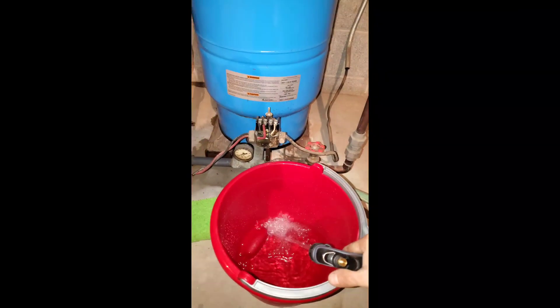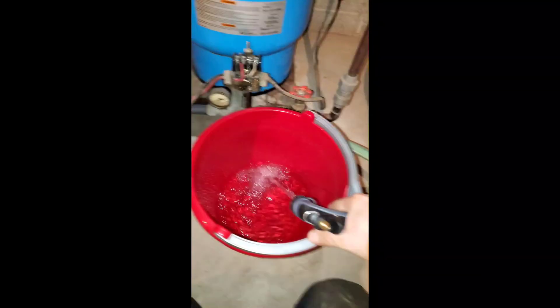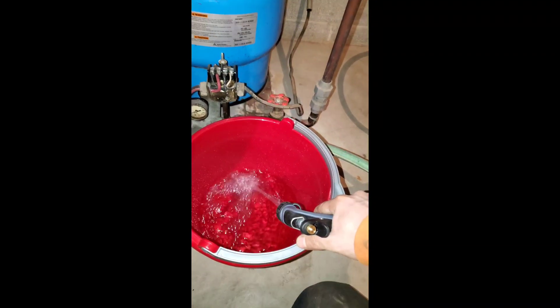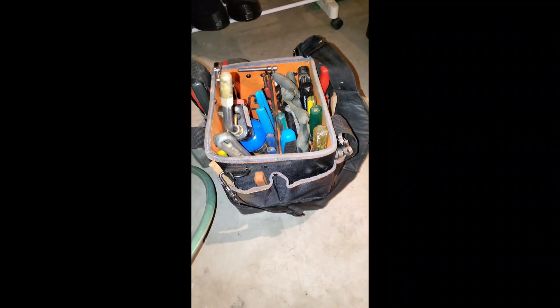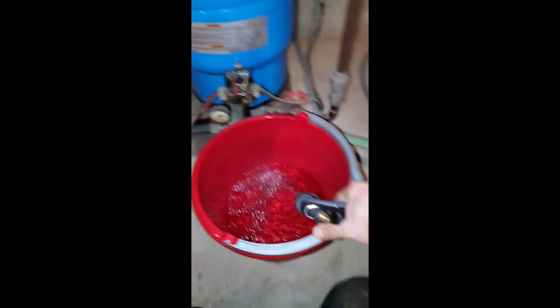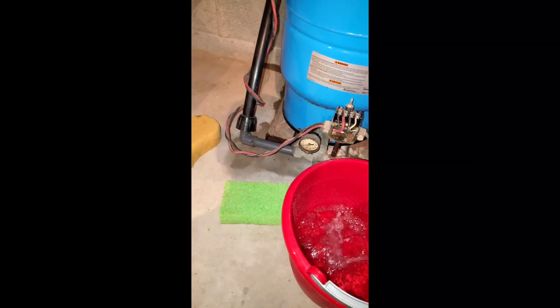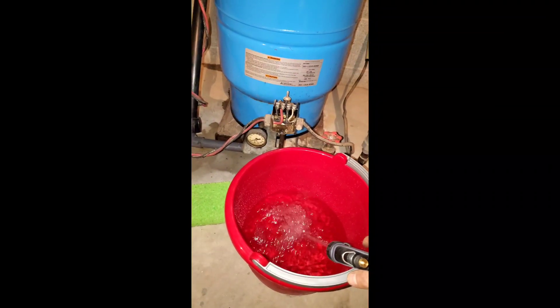I don't have any flow upstairs anymore — not enough pressure to make the rise here. Draining straight from the boiler drain. If anybody's interested in what my tool bag loadout is, let me know — shoot me a comment or a message. I think you can send a message on YouTube; I haven't done it yet.